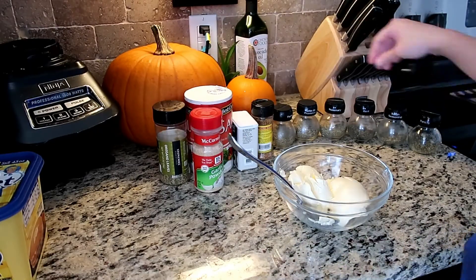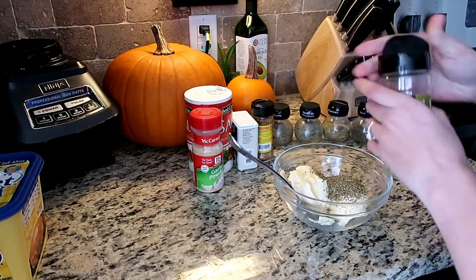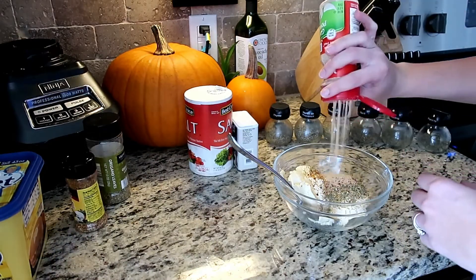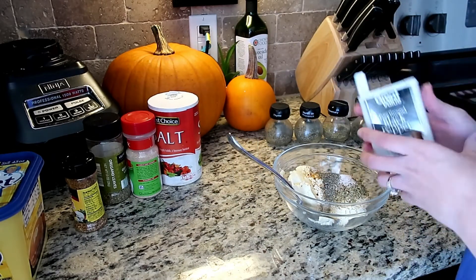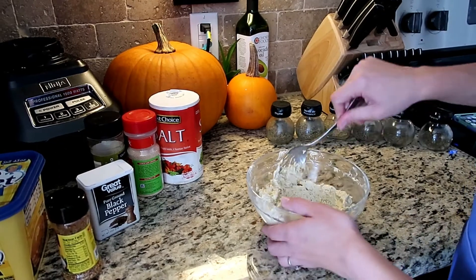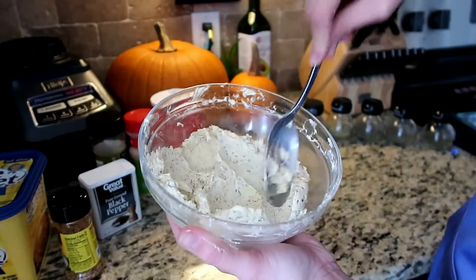Here I'm just taking lots of butter and combining a lot of different herbs like basil, parsley, oregano — lots and lots of herbs — along with pepper, salt, garlic powder, and a little bit of chicken seasoning. I know it's very weird, but it works. Combine everything together and make sure everything's evenly distributed throughout the butter.